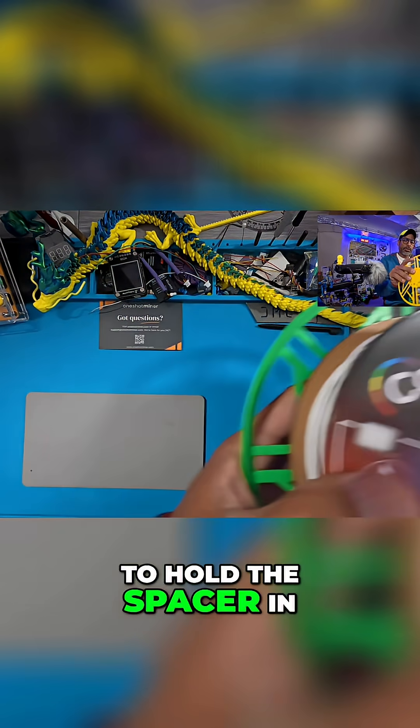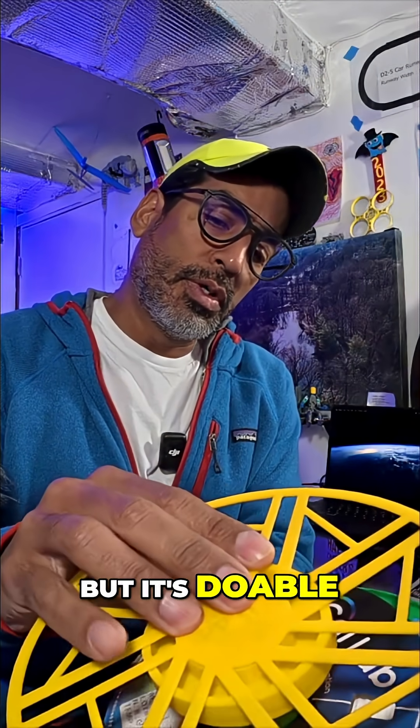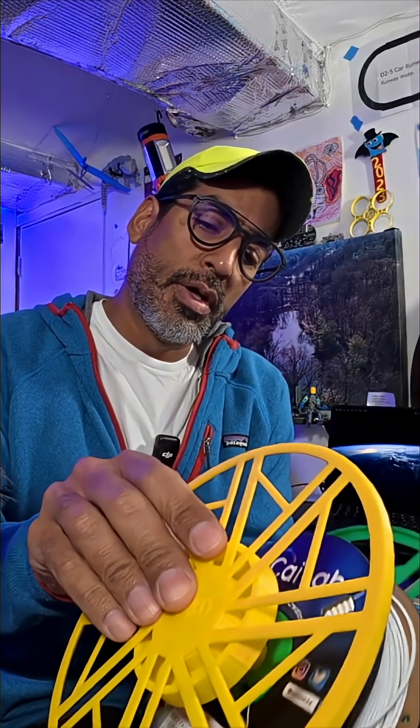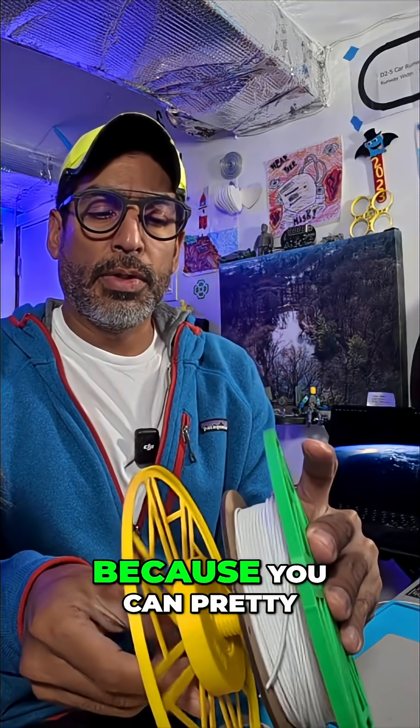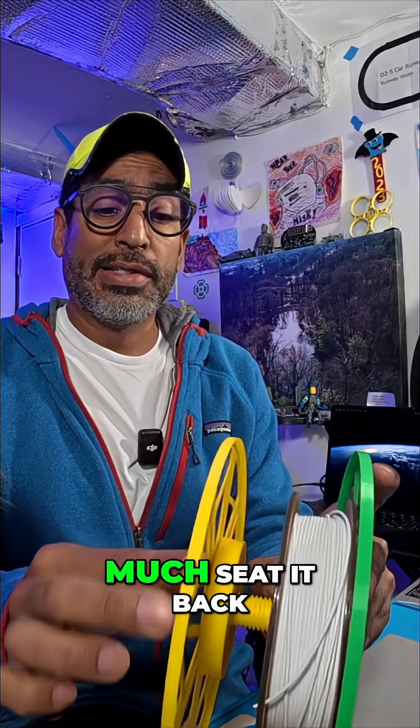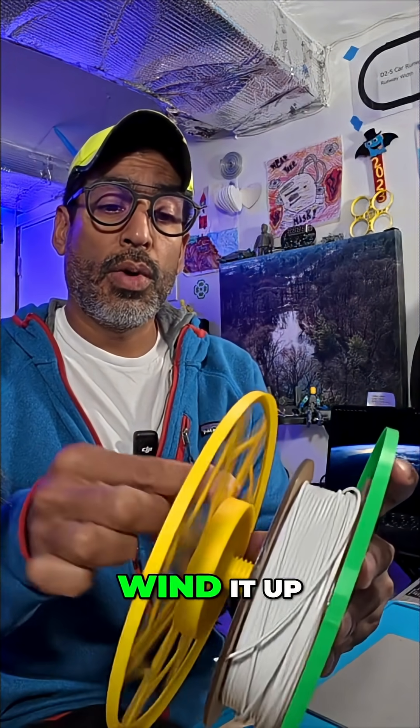This one's a little bit tricky to hold the spacer in, but it's doable. Just want to make sure that it doesn't fall out. If it does, it's okay because you can pretty much seat it back in easily.